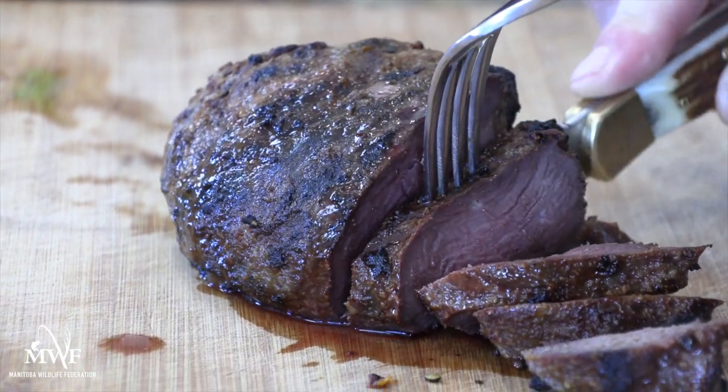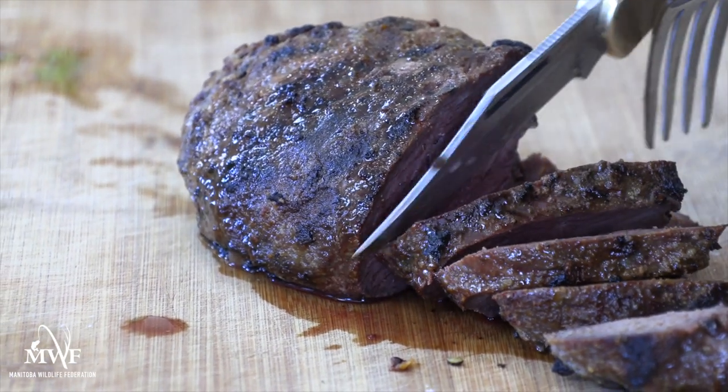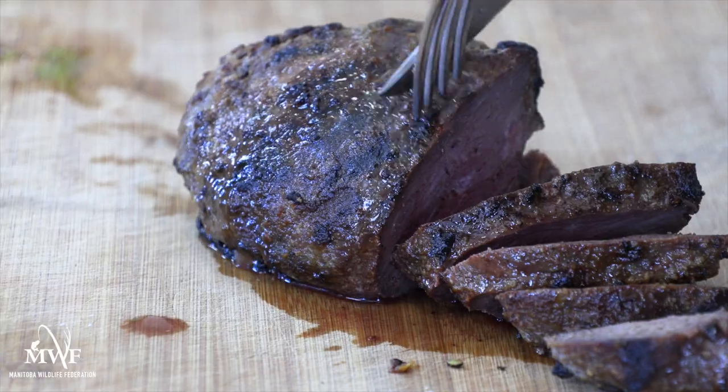My favorites are potatoes and a fresh Caesar salad. However, pretty much any veggie and a good salad will leave your guests begging for more. I hope you enjoyed this super easy recipe. For more information on Sandhill Cranes and other waterfowl species, please visit our website at mwf.mb.ca. Or to plan your next Sandhill Crane hunting adventure and other amazing waterfowling adventures, please visit our friends at HuntFishManitoba.ca.